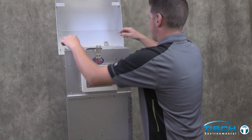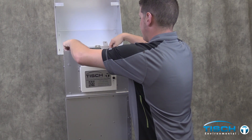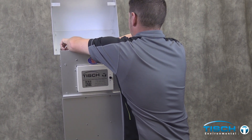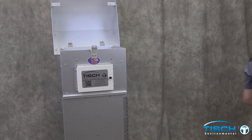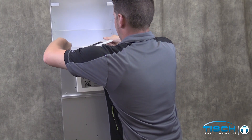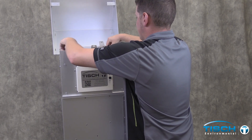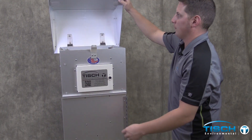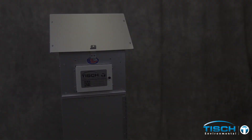Remove the calibrator. Close the door on the shelter. Remove the adapter plate. Install the frame. Make sure the four plastic washers are on the top. Close the lid. This completes the calibration of the mass flow control air sampler.